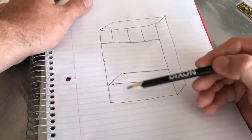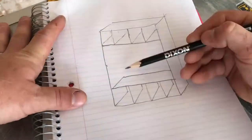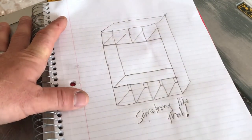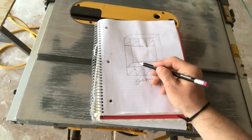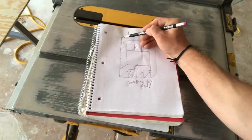Let me draw you a little picture. This section here is for the cubbies. Step one, we'll be cutting this section 14 inches deep.